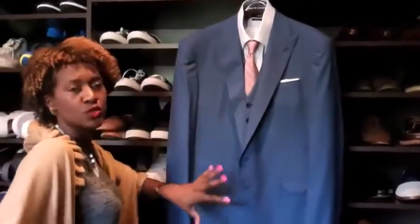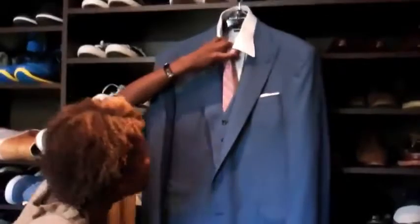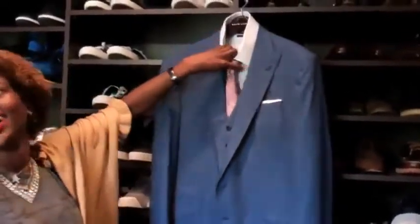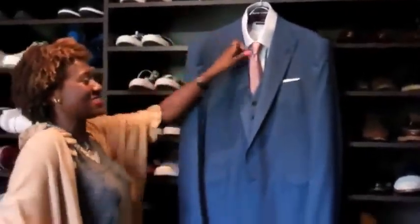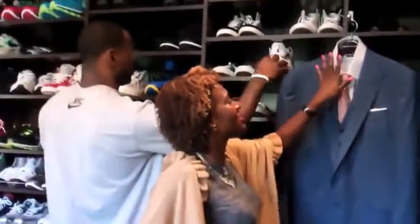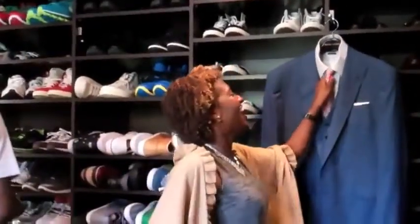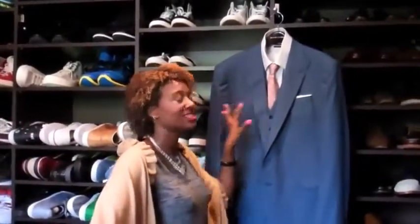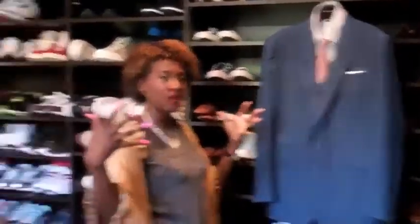I wanted to keep the palette underneath really soft and not go too far. I want the suit to speak for itself, so I wanted the accoutrements to be clean — really clean — because I wanted the suit to stand out.